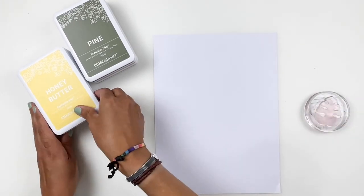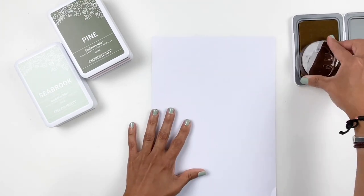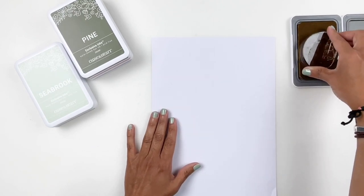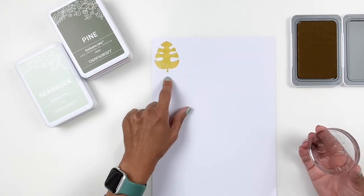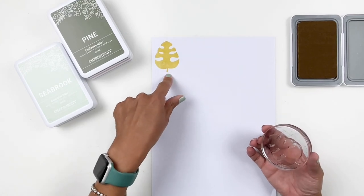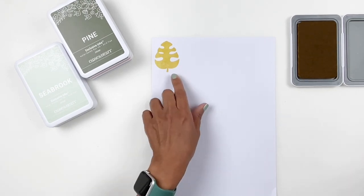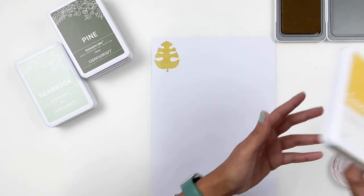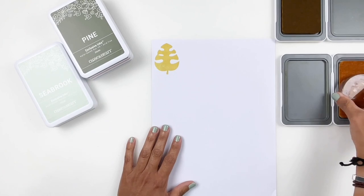I'm going to start with Honey Butter because it's the lightest. This yellow is so bright and beautiful. I think it matches very closely to the Canary. If you have Canary in your collection, you might want to skip this one. I love this one more than the Canary because I like deeper yellows — the mustard yellow, the warm yellows. I feel like the Canary is on the cooler side. So I'm going to stamp out the Canary as well and show you the difference. That is our Honey Butter, and now I'm going to grab the Canary.